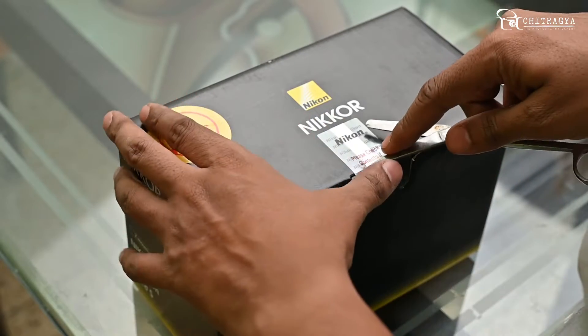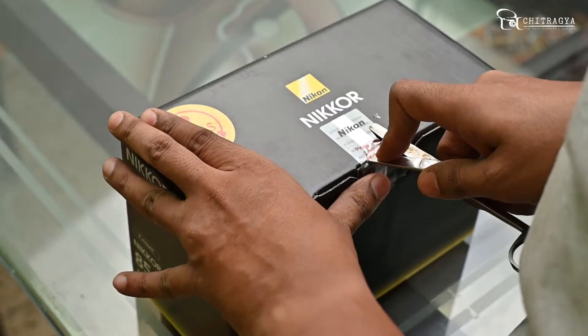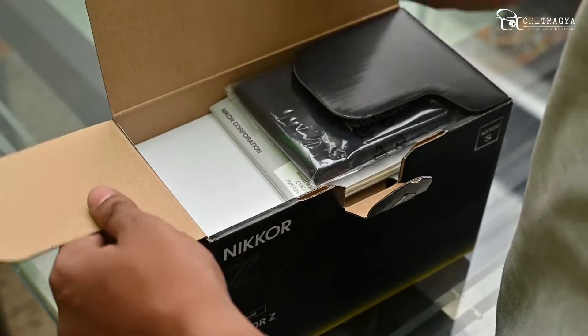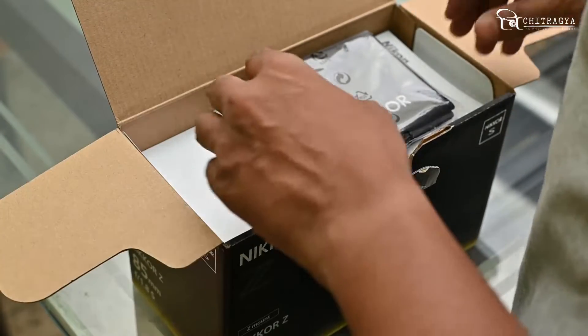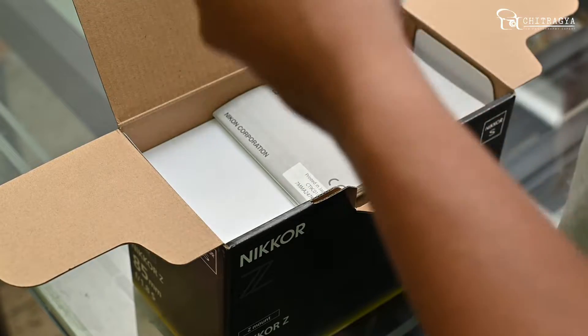So now we are going to start our unboxing process. I will open the box — I have opened the box. Let's open it up and see what the contents are. This is the lens pouch.